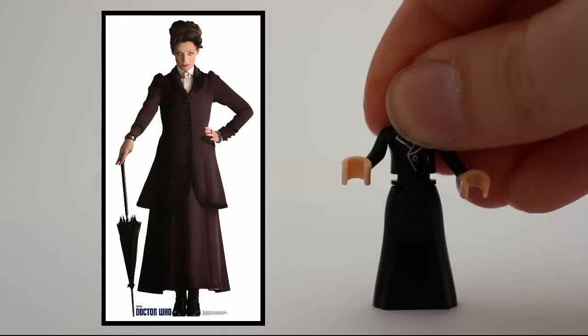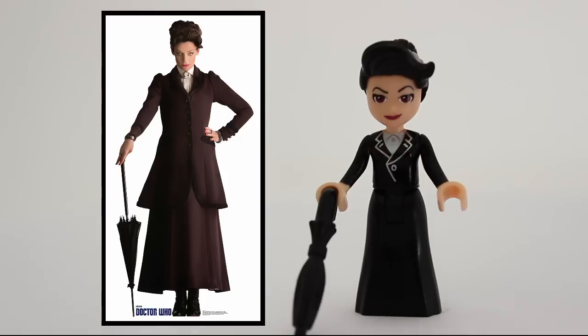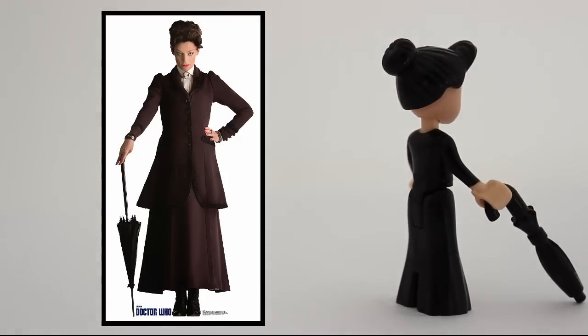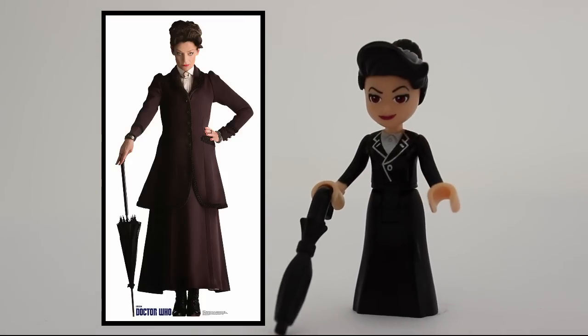Regeneration time — but for the Master! Missy gets a black dress with a white shirt underneath, this amazingly accurate facial expression, and I'll even give her an umbrella. It's crazy how truthful the minidoll is to the original.